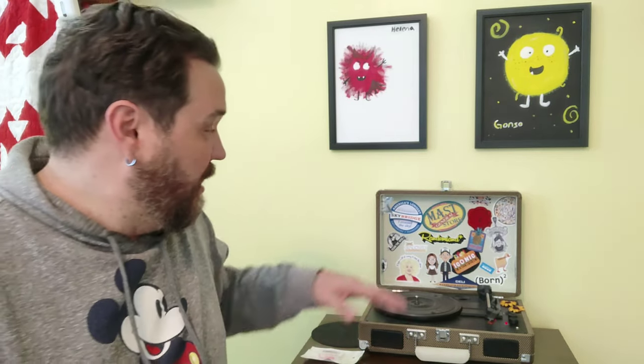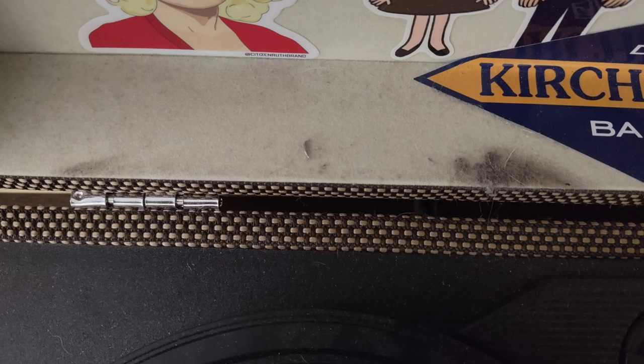I upgraded this cheap little case record player and it sounds a whole lot better. I wouldn't say it's a $200 difference, but I will say it doubled the quality. One of the things I had a problem with on this record player — on the backside, you can actually see where albums have been rubbing across the back of it.